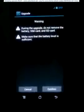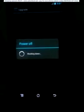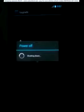Now you have to backup your data. Confirm and now restarting your device for updating the version.